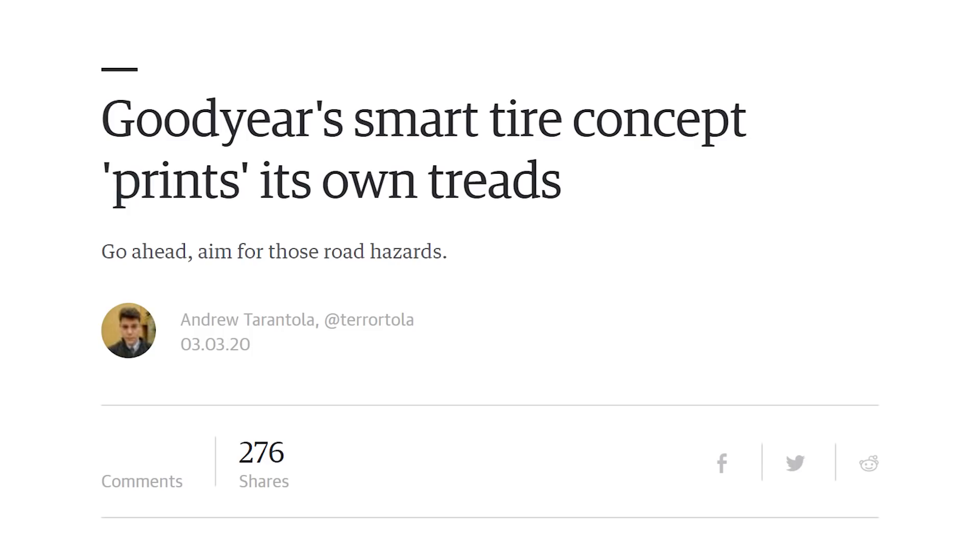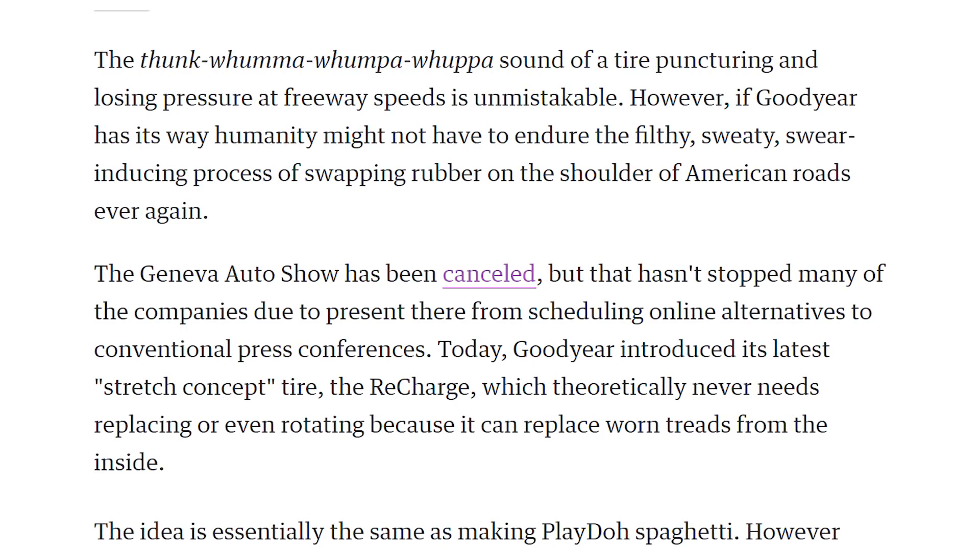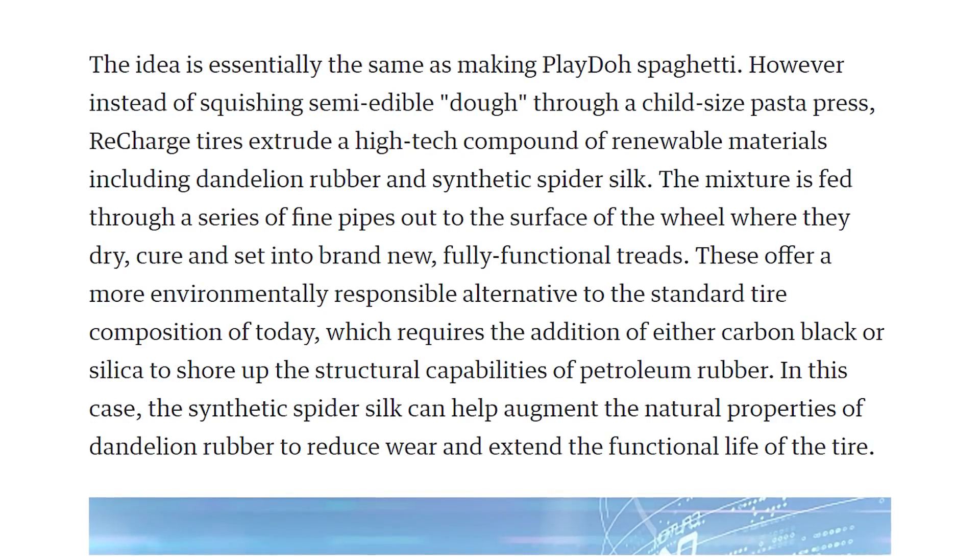Goodyear has a new smart tire concept: if you get a flat, it prints its own tread back. It has a 3D printer inside of it — not a mechanical printhead, but more like Play-Doh forced through a small spaghetti hole. They're using synthetic rubber and spider silk to extrude material through holes in the tire so you don't get a flat and don't lose tread. It's cool — though I don't know if this will actually come out or if it's just a technology showcase.